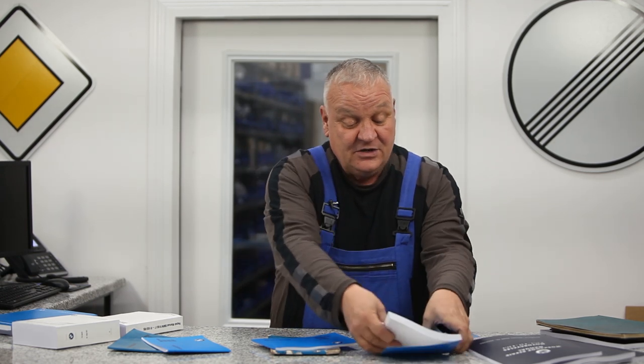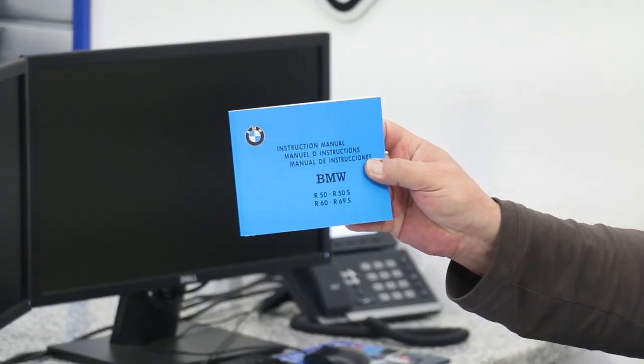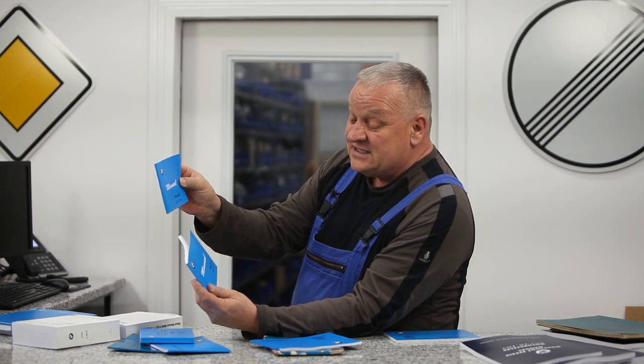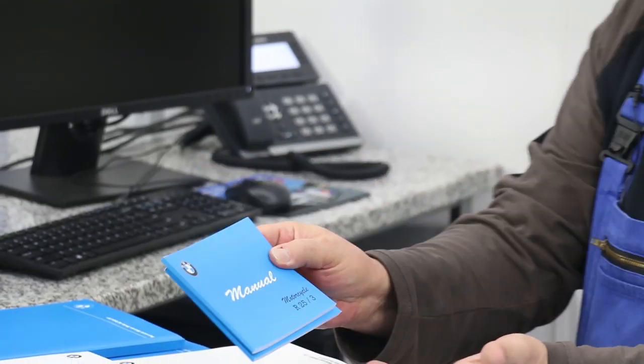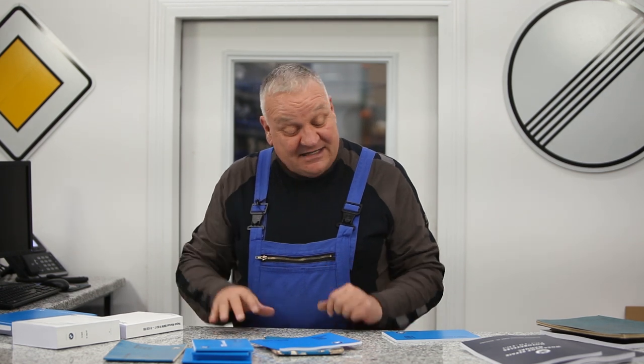We've also got reproductions for the non-US models: R50, R60, R69S, R51 Slash 3, R25, and R24. Pretty much all of the older bikes — we have the manuals going up through the R45 and R65 Series 2.